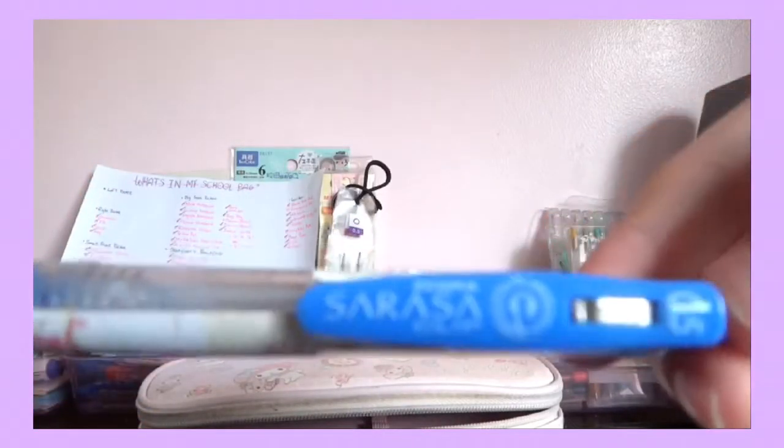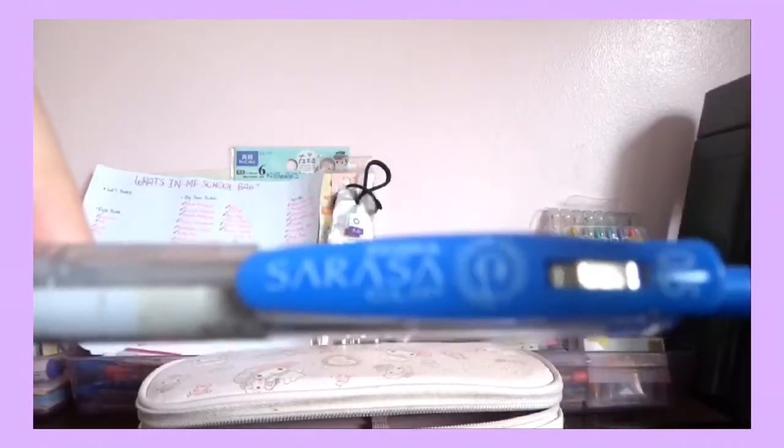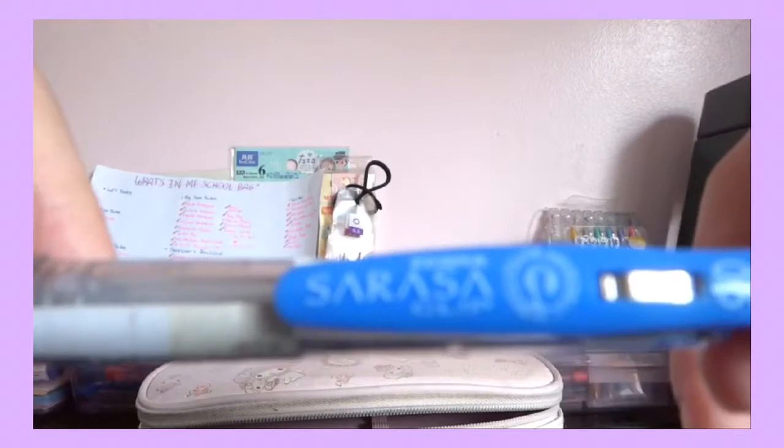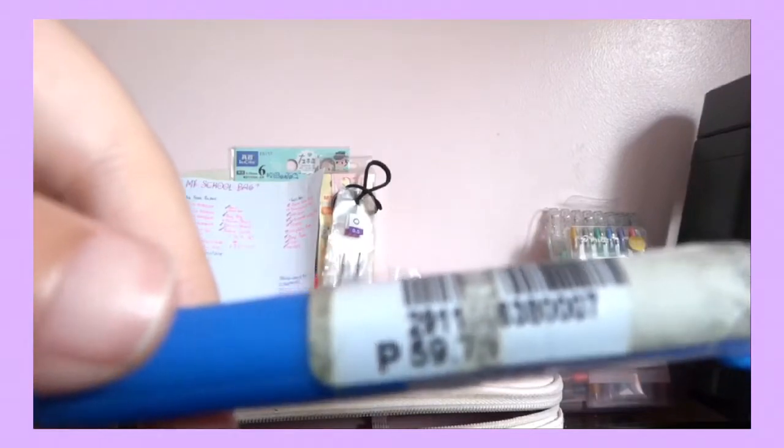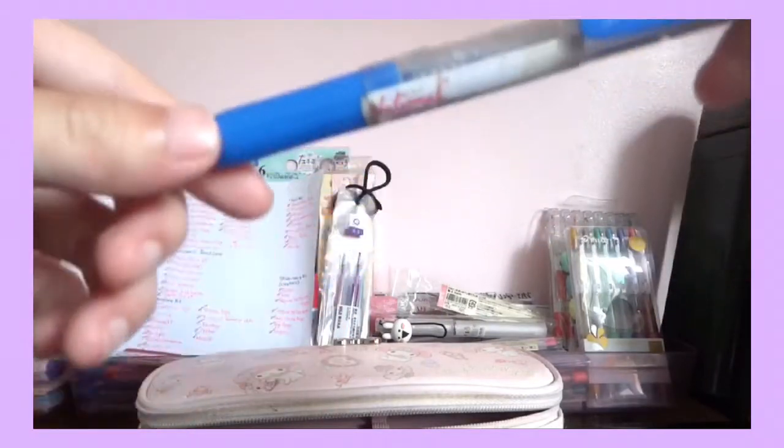Here I have a Zebra Sarasa 0.5 clip. My classmate just gave it to me because she doesn't use it, so I was thankful. It costs around 59.75 pesos — almost 60 pesos. I've been saving it because I really love how it writes very nicely, but I only have about one fourth left. Rest in peace.